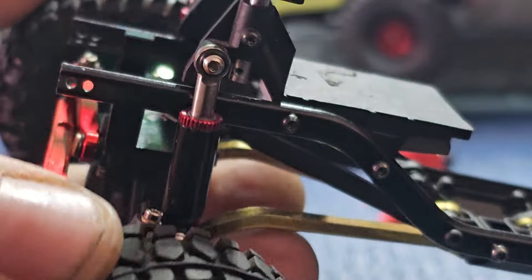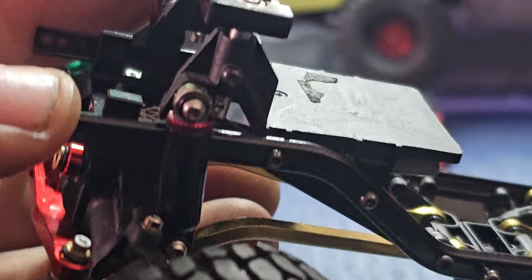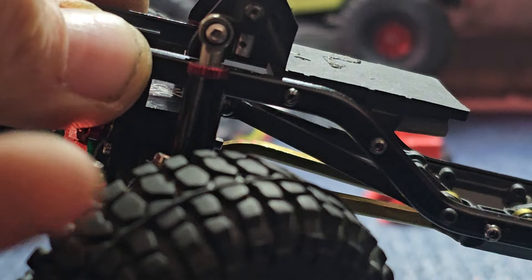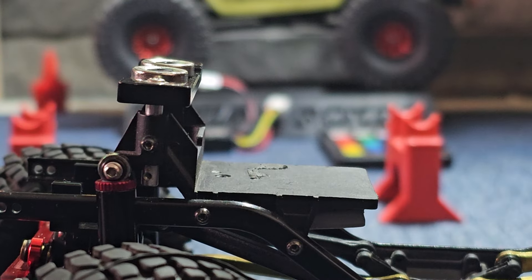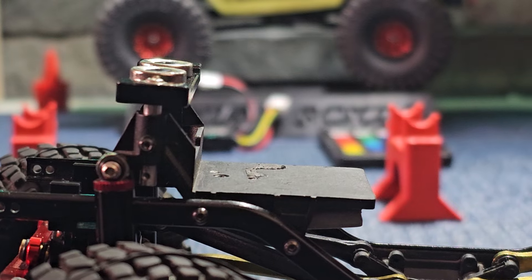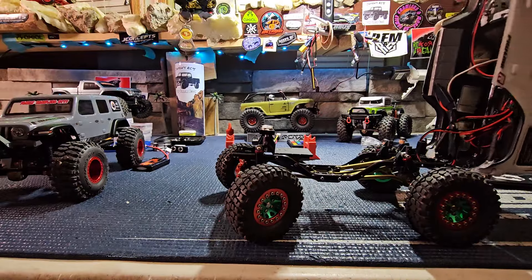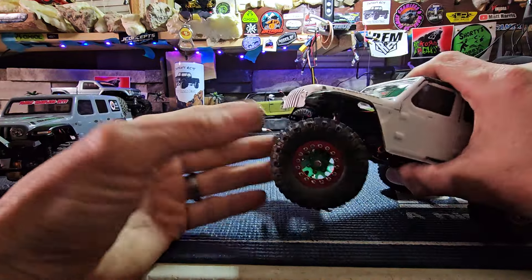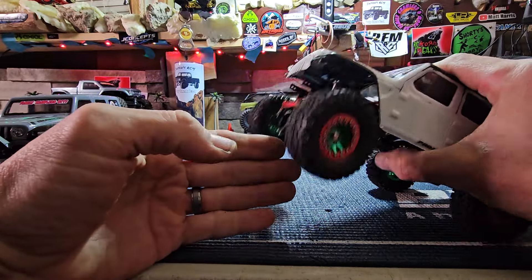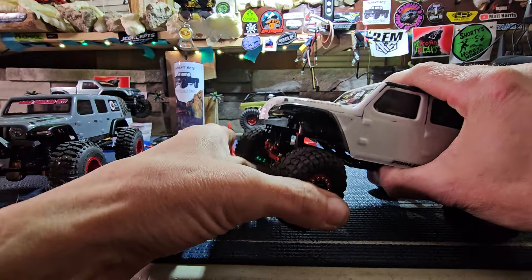As you guys can see, right there — internal. So when I pull down, it comes back up. Want to know why we do that folks? Can anybody guess? I simply do that so I keep that front end down so it doesn't unload, so I can crest over a hill and still have my articulation.